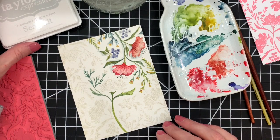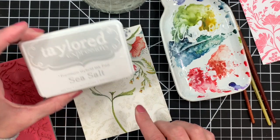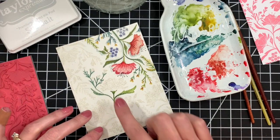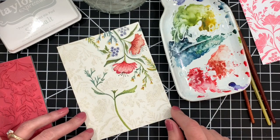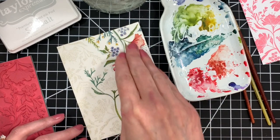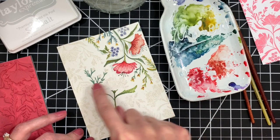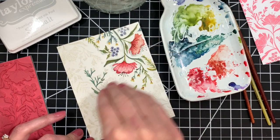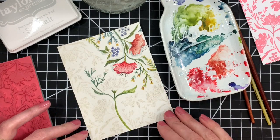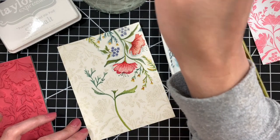I chose this ink — Sea Salt from Tailored Expressions — because it's waterproof and it's really, really light in color, so it's not going to interfere too much with the color of your watercolors. I have this partially painted already. My intention when I started out was to watercolor the entire panel, but as I'm going along I'm kind of liking how it looks with just portions watercolored. I think I'll finish watercoloring across the front and leave some areas with just the light stamping for a fun look.